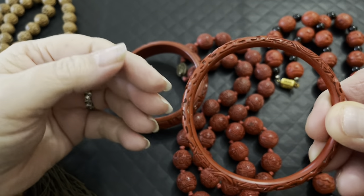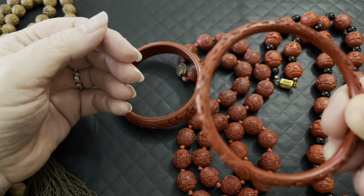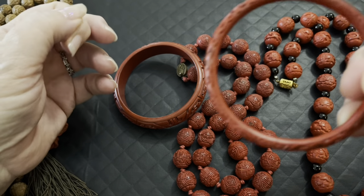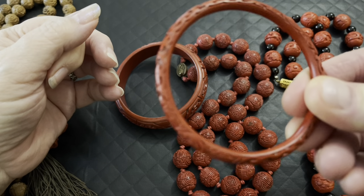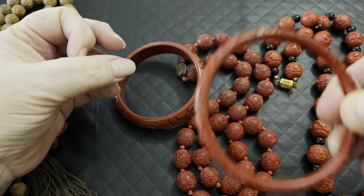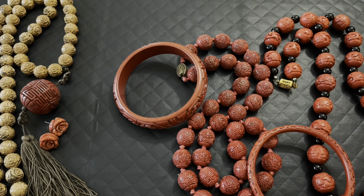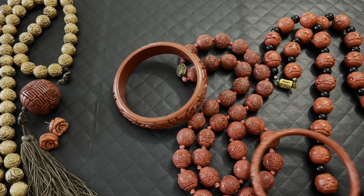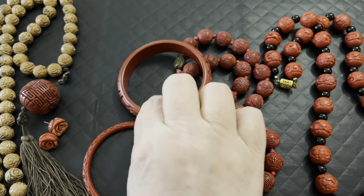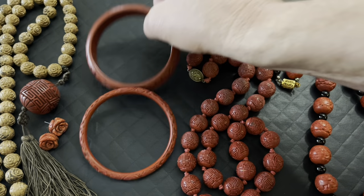They use Cinnabar for other things too. You could actually have a piece that's black — they take carbon and add it to the lacquer and then you have black lacquerware. So lacquer is a sap, like a resin that comes from a plant, and when exposed to oxygen it turns into a natural plastic — it hardens.